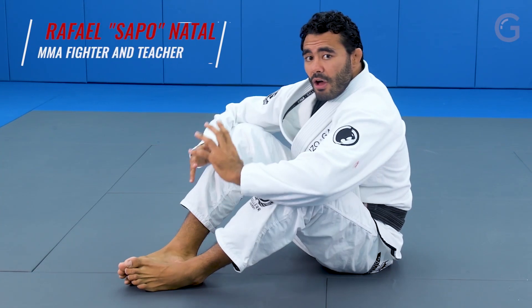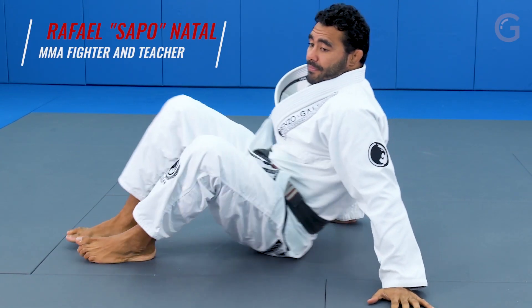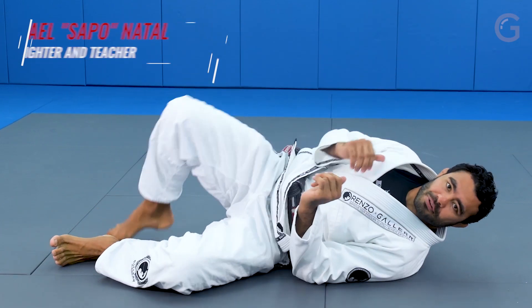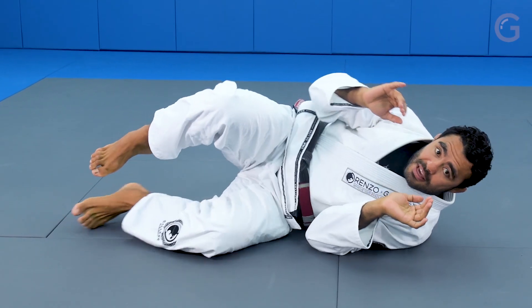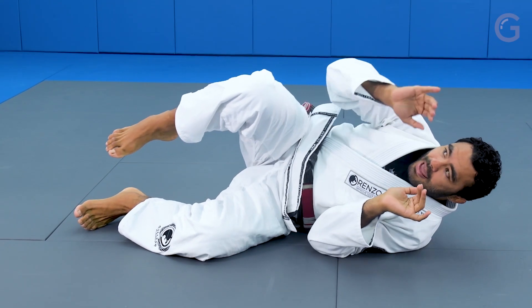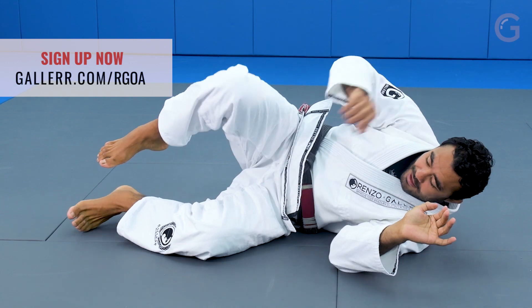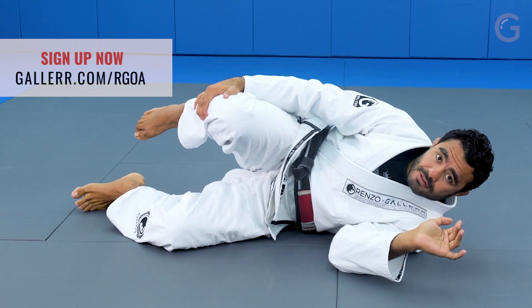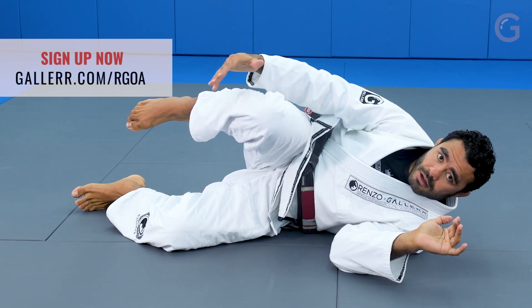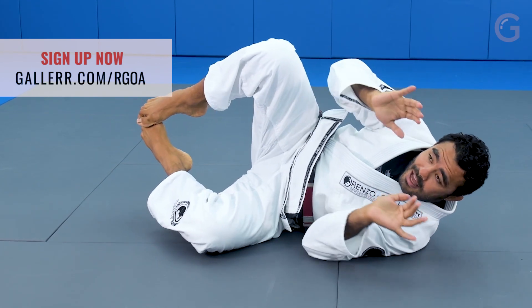First thing you have to understand is how you're gonna position yourself in the half guard. You never put your back on the ground. My hand is on my partner's shoulder, my hand on his biceps. This leg hooks his leg, and this leg goes in front, between my body and my opponent's body. I like to put my feet together like that.